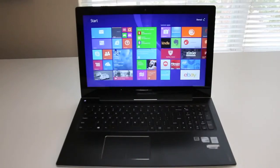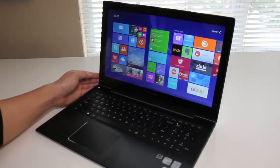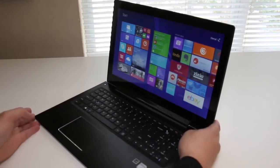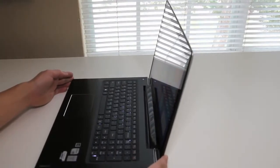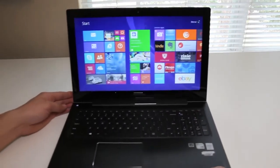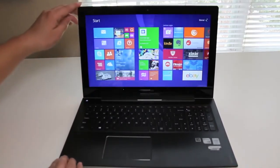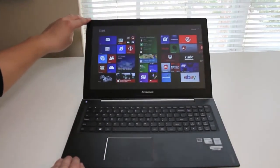Next up, let's test out the viewing angles on this 15.6-inch LED backlit touchscreen display. Rotating to the left, it's starting to fade. The side viewing angles on this laptop were about average. Tilting the display all the way back, as you can see, the viewing angles were not that good.